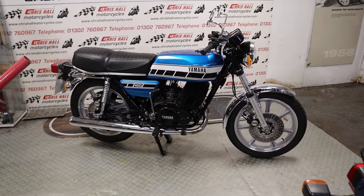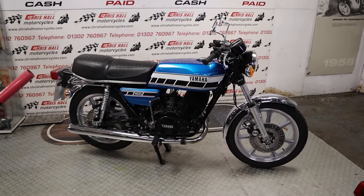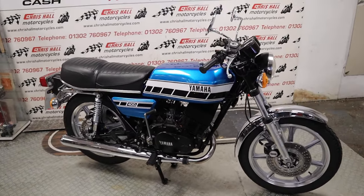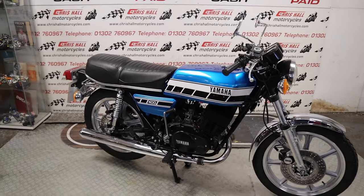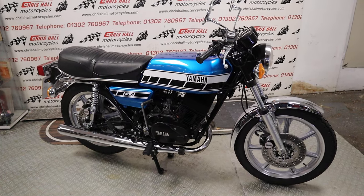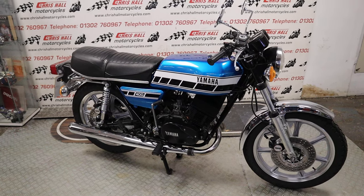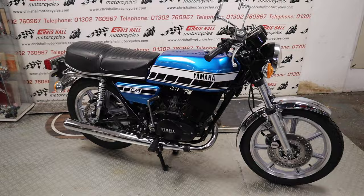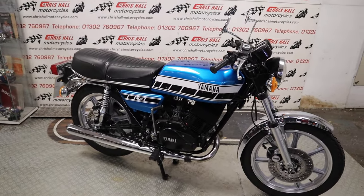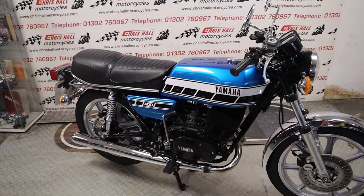Beautiful bike really, it's been restored to a really nice standard, got lots of invoices and lots of paperwork. So what we're going to do on this video: we're going to do a slow walk around of the bike to show you it in its aesthetic glory, then I'll have a quick show of the paperwork and what it's got, then I'm going to attempt to start it up with the camera in my hand, and then I'll explain how we supply the bike and what we can do for you. So without further ado, let's get into this.